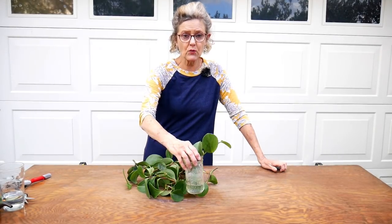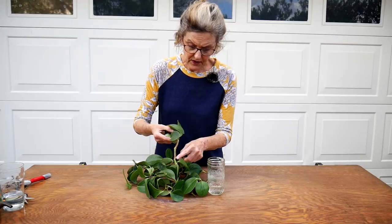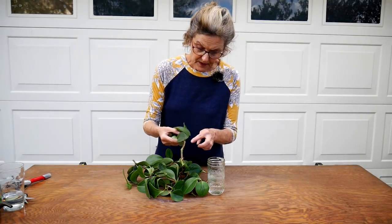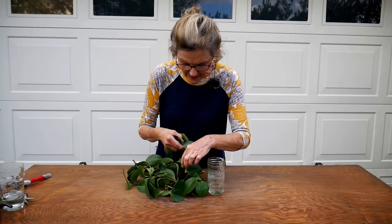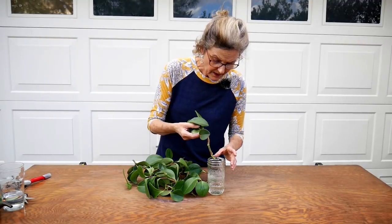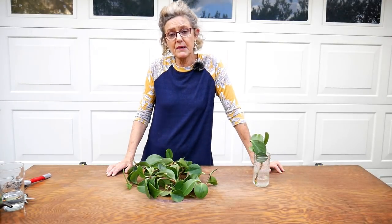My favorite method is stem cuttings in water — I think it's the easiest for these plants. I've had this one in water for three or four weeks now and there are some roots starting to appear. There are also little nodes popping out all along the stem, which are just roots about to appear.